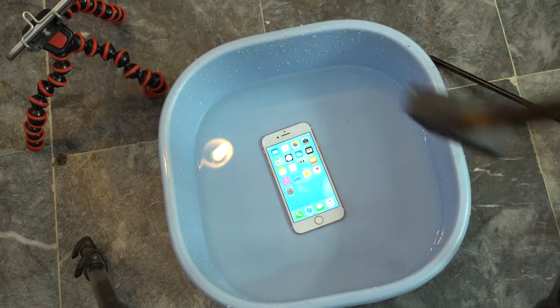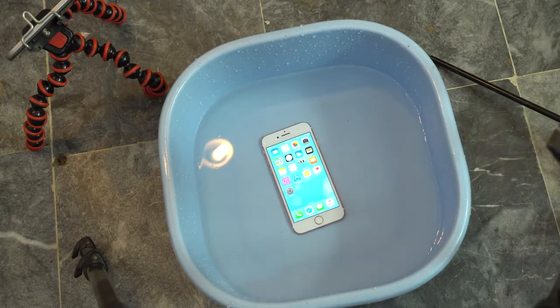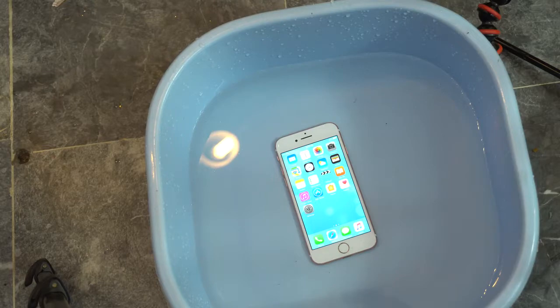I'm just going to drop the hammer. Obviously, all the drops will be done from about three to four feet. I'm like six foot two or three, so I'll be dropping it from about waist height. So I'm just going to drop the hammer in three, two, one, go.